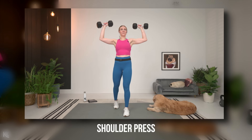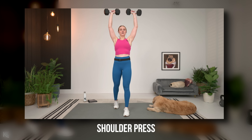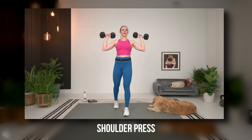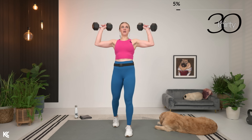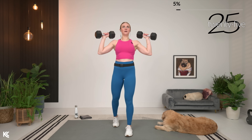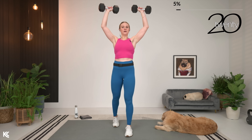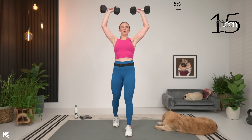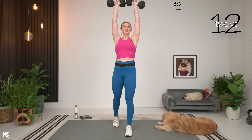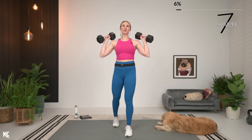Shoulder press is next, moving right into it. Grab the weights for shoulder press. Here we go — press it up. Take your time to get that full range. Try not to use any momentum, so try not to squat down at the bottom and push it up. Use those shoulders.